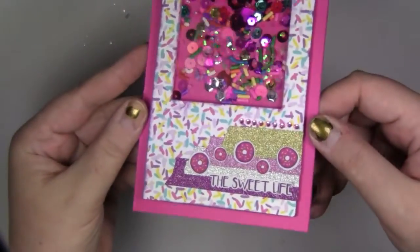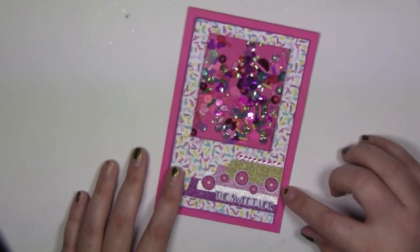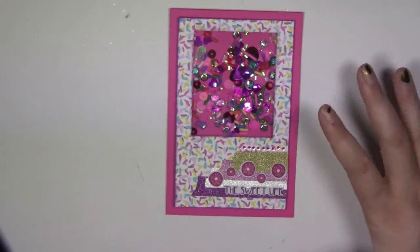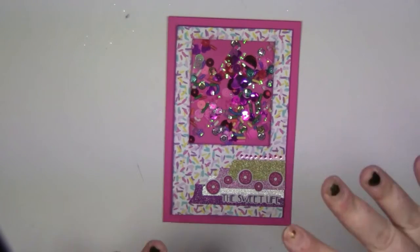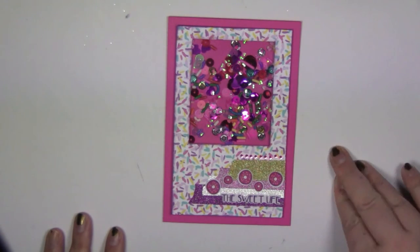So this is what it looks like. If you want to see full details, instructions, and step-by-step on how I did it, go to the potfizzpaper blog and check it out.